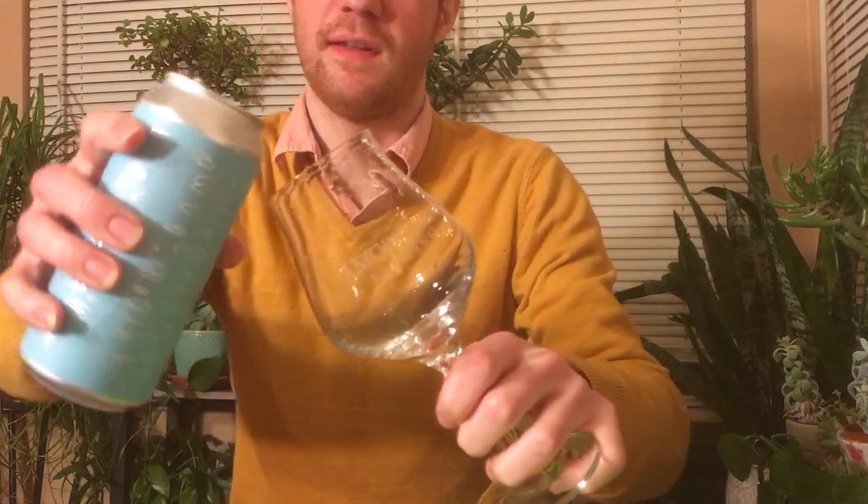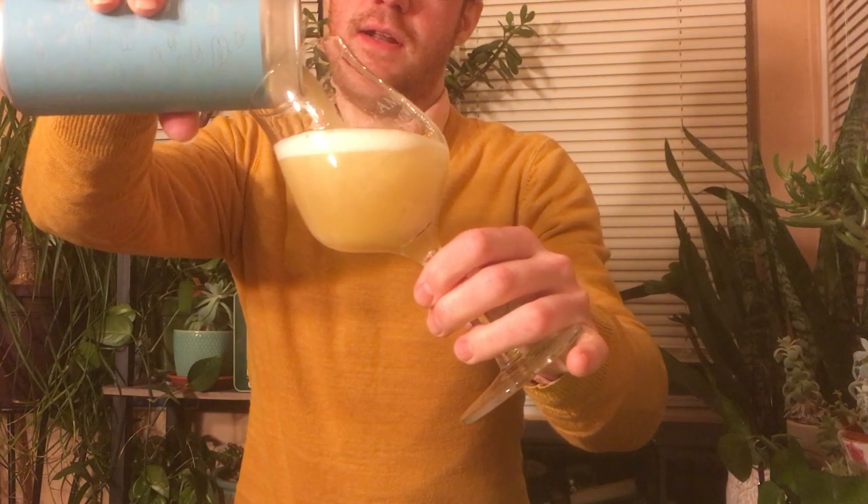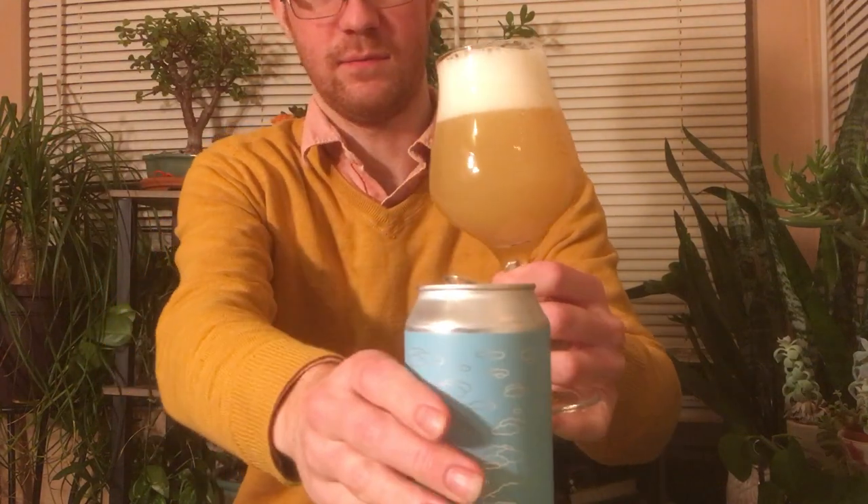I've only had sour beers from Hudson Valley. This one is not that, so I haven't really been able to get a sense of how it is when they use straight hops and yeast. Do they have a house yeast ester character? We'll see.